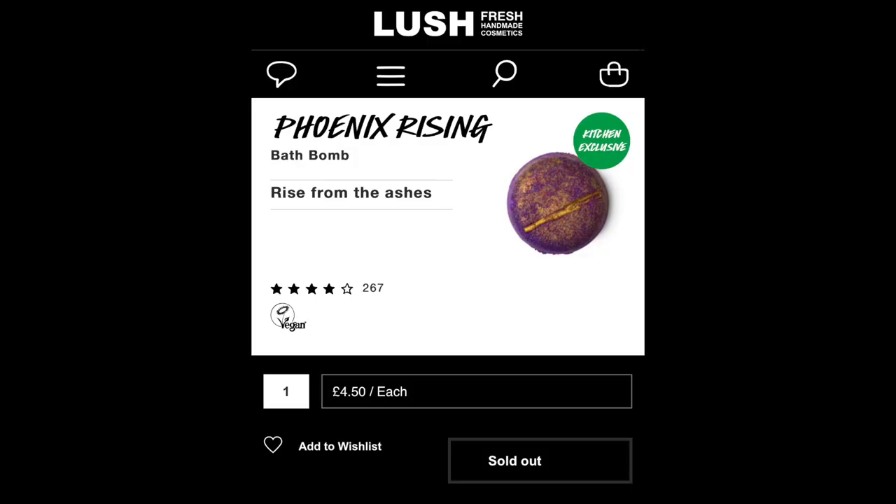First off, I did not get Phoenix Rising. It was very, very sad for me. That morning I was out in the middle of the desert in a dark canyon and had no cell service, so I was unable to get Lush then. And then when I got home, I tried again and all of the Phoenix Rising was sold out. So I'm very, very sad.